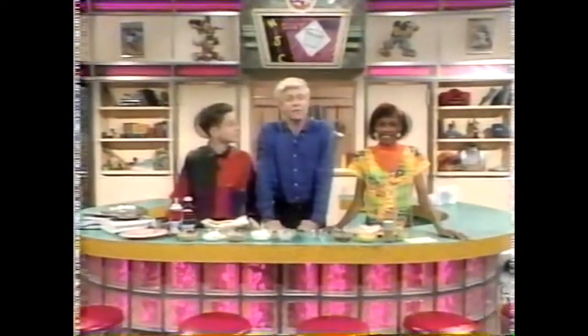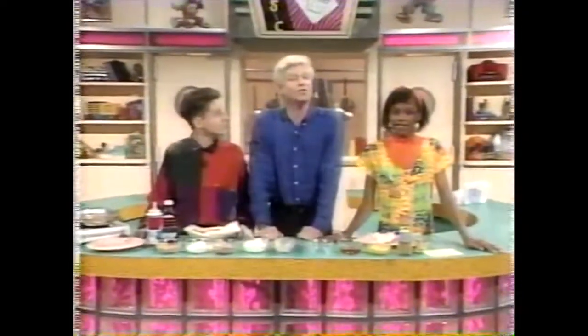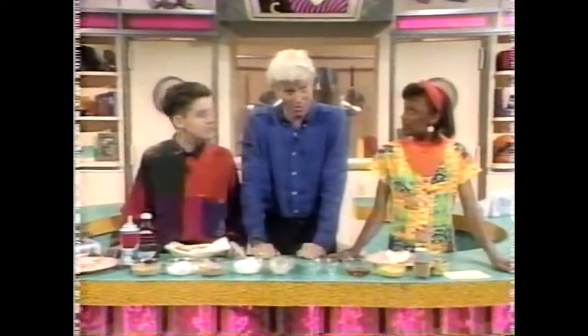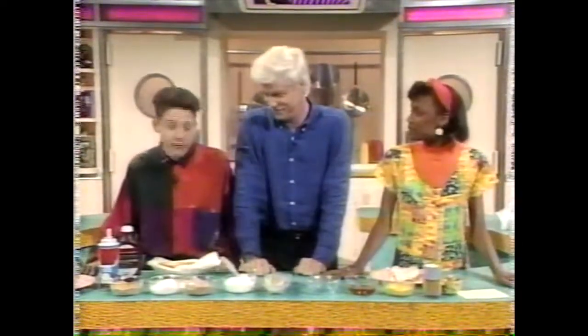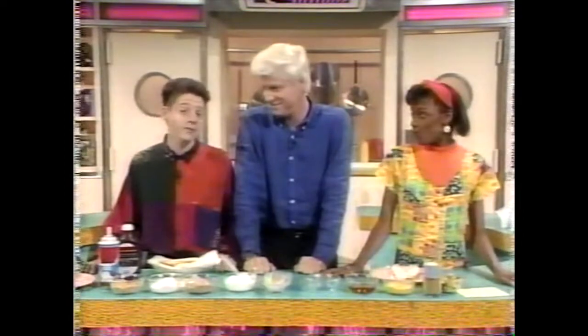Hang on to your knives and forks - it's time once again to explore the strange world of culinary concoctions with Bizarre but Delicious. Today's recipes involve the all-American hot dog, but I guarantee you haven't tasted one of these at a ball game.